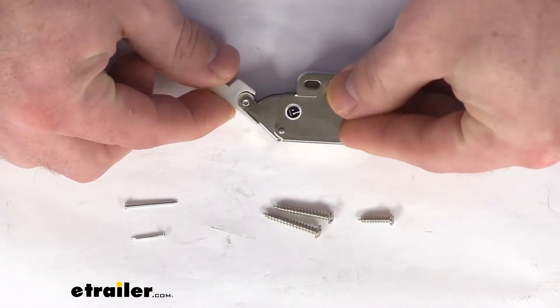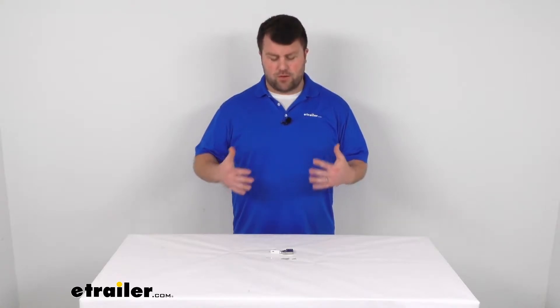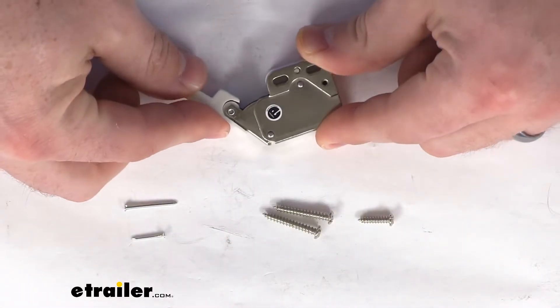This is a very sturdy way of making sure that your RV doors stay closed on your cabinets, so you don't have to worry about them opening and slamming shut while you're traveling down the road, creating a lot of noise and potentially allowing the contents of the cabinet to come out. This is a very simple style push to close connector.